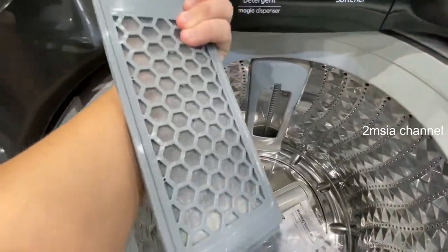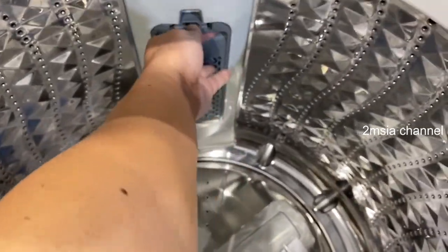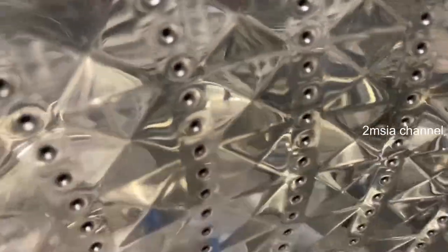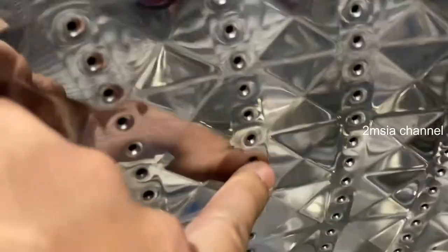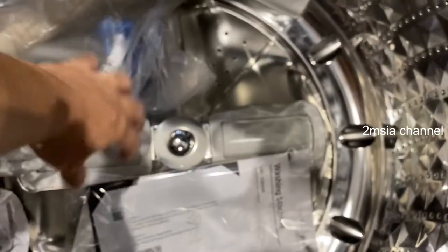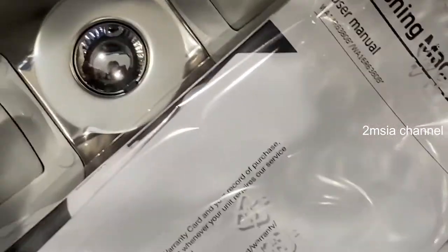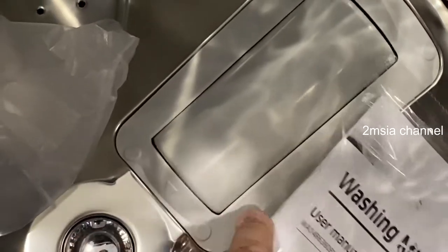It's called the magic dispenser. This is the magic filter — a powerful magic filter — which keeps clean with powerful filtration. This is the drum design; you can see the small holes. It looks a bit similar to a diamond drum with lots of small holes and big holes.